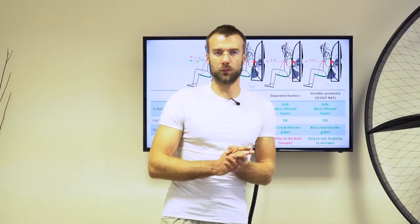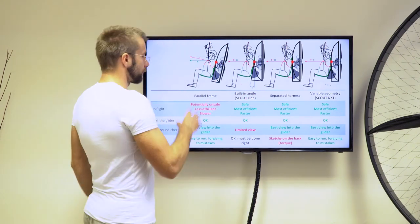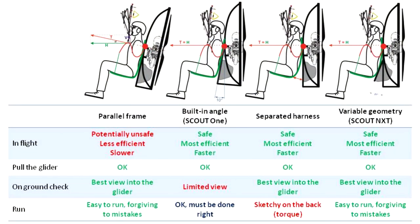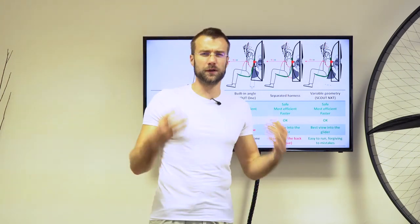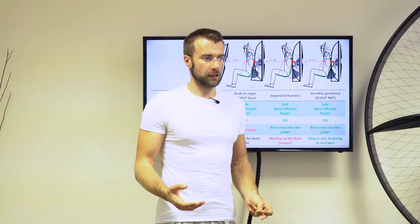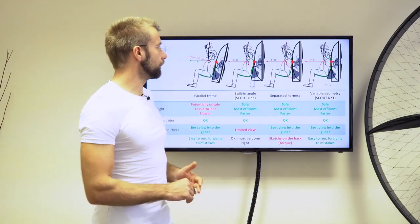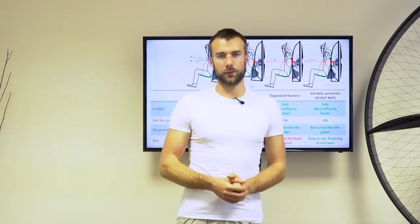To make a final summary and comparison: these are the two solutions we covered previously in Part 20. Parallel frame — ideal for ground handling, not so much in the air. Built-in angle, just as I used on the Scout one — ideal in the air, not ideal on the ground. Separated harness seemed to be kind of a solution, but in my opinion it just feels too sketchy and unattached — it takes away the feedback from the glider, and I never liked it. But the variable geometry, just as on the Scout NXT, seems to combine the benefits of both.